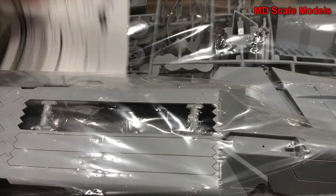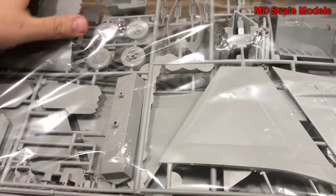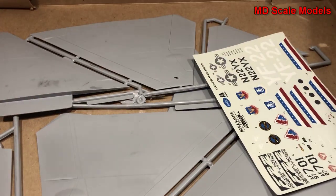There are the instructions, and some very large sprues.